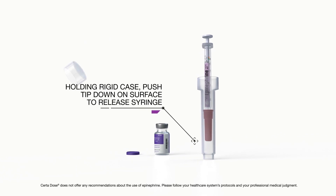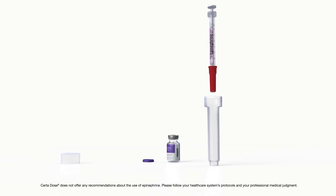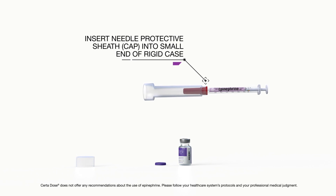Holding the rigid case, push the tip down on a surface to release the syringe. Insert the needle protective sheath into the small end of the rigid case.